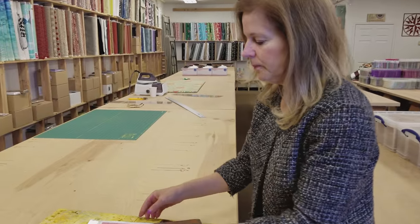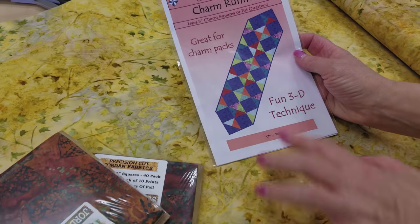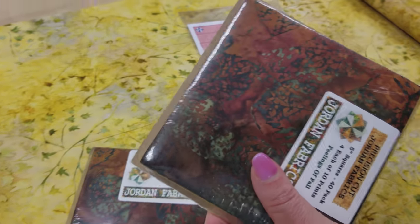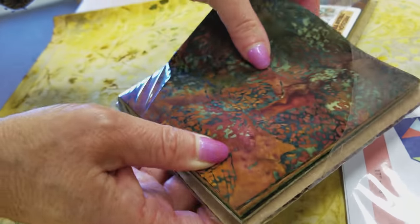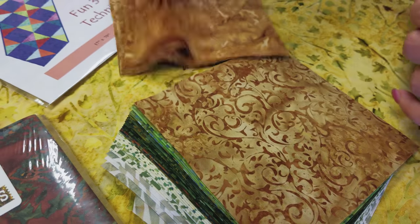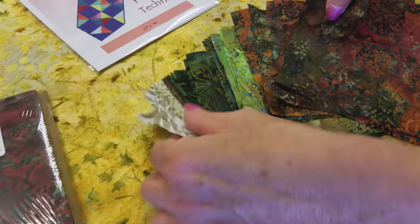The first thing we need to do is pick out 52 squares that will show up nicely against this background. The background we're using is kind of gold and it's blue showing in the pattern. So I want to make sure the squares I pick won't blend in too much. These nice gold ones are beautiful, but they won't give enough contrast, so I'm going to set those aside. All of the rest will look good against the gold.